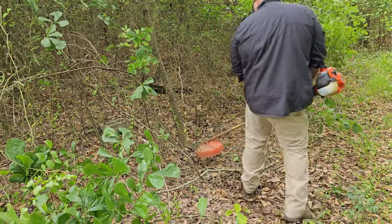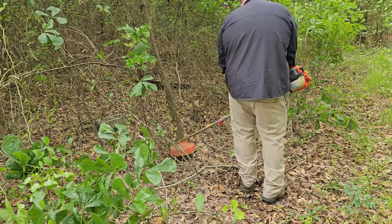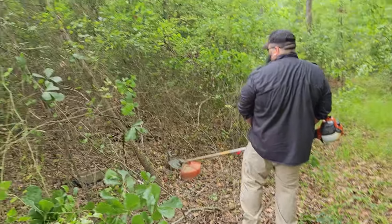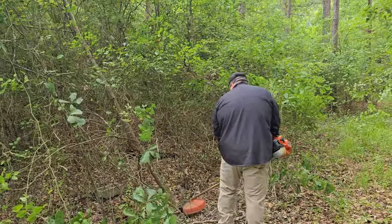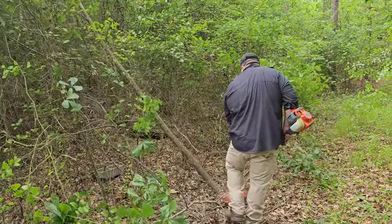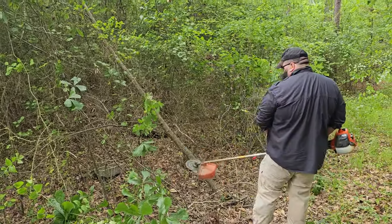I thought the reviews on Amazon were just a bunch of hype — it's pretty legit. You can see here, this thing is just cutting through everything from pencil to finger thickness and even beyond that: 2, 3, 4 inches. This thing's no joke.